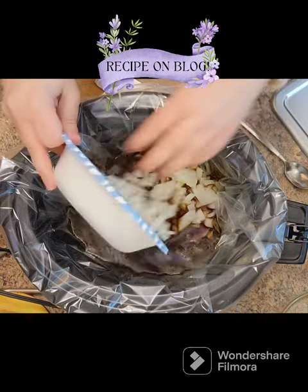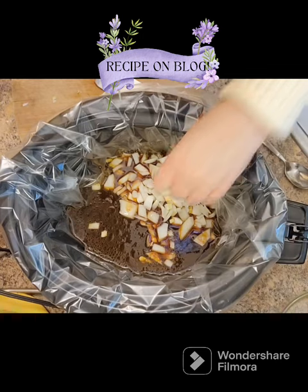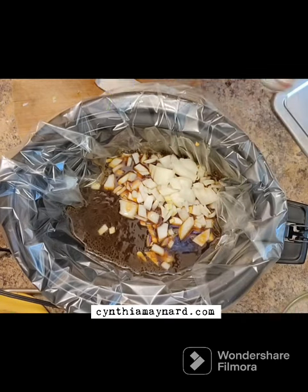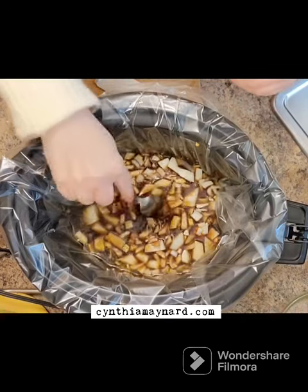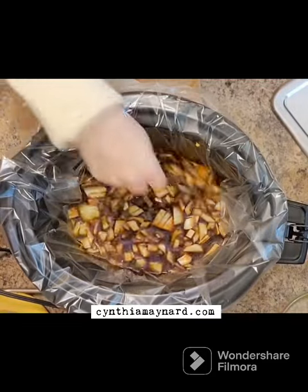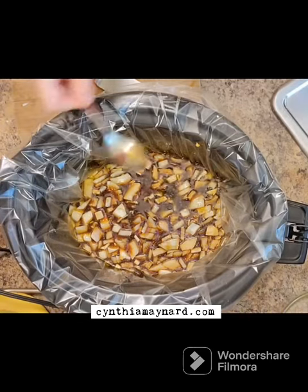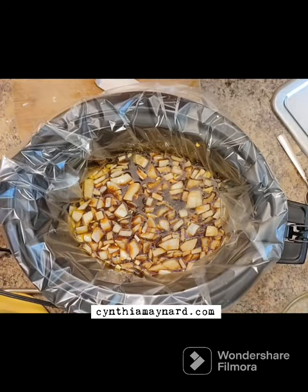So I've got about a cup of chopped onion. You could mince yours — mine's rather hurriedly chopped, we should call it. And three garlic cloves minced, or you could put that through a garlic press. It's super tasty.